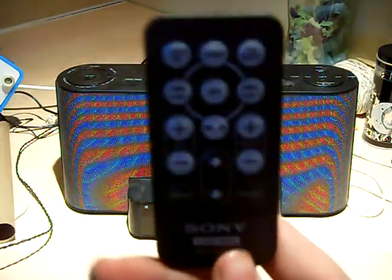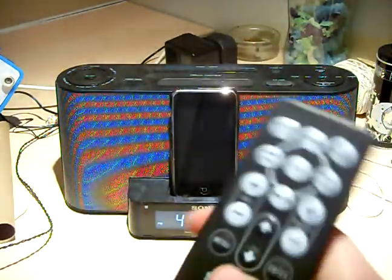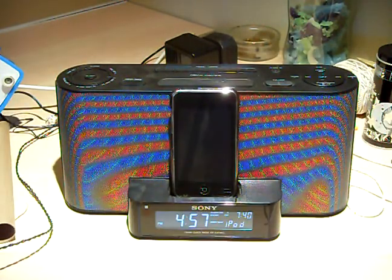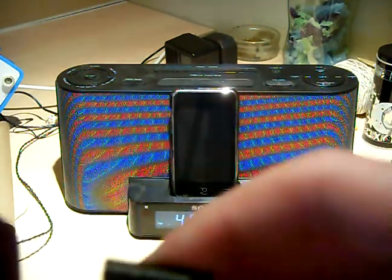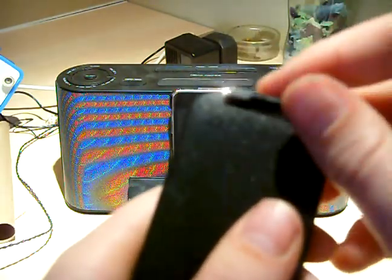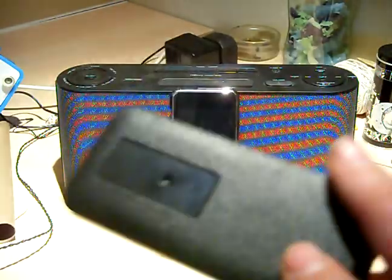I'm ill. So this remote comes with a battery — it is a CR2025 battery — so just plonk it in and put it on top, and the remote's good to go.